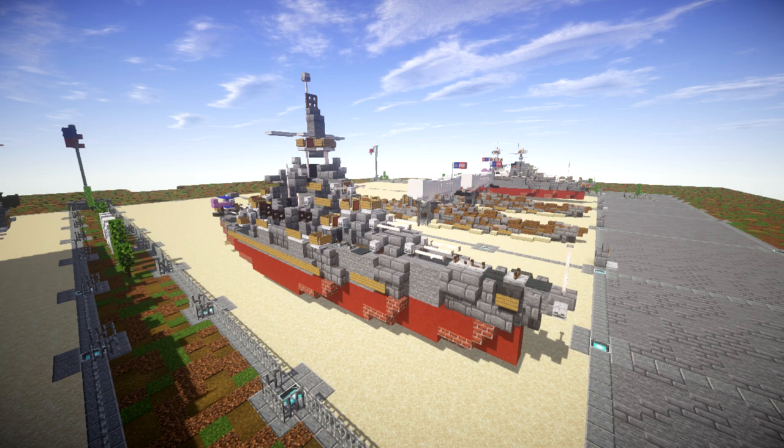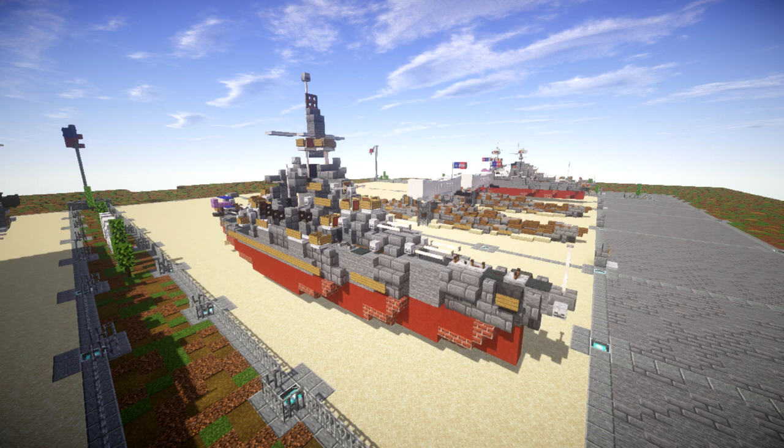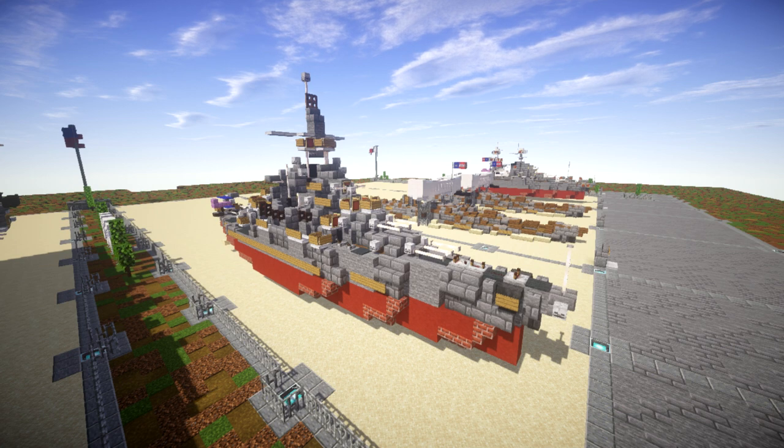Later she was upgraded, receiving more anti-aircraft weapons and better secondaries, equipping dual five-inch guns, turrets, and overall improvements to modernize the ship. As you can see here, we have the 1944 version which is pretty much a late war version.